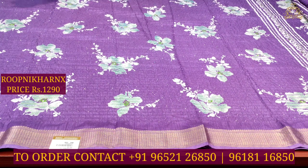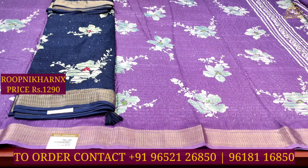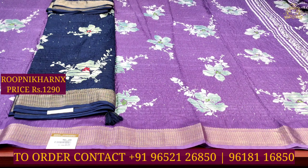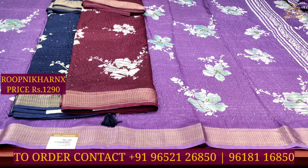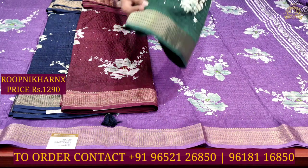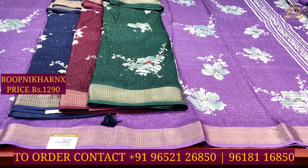Please subscribe and hit the notification bell so that you don't miss out on our videos. Our store is located at Hapsi Guda, Street Number 8, near Siri Param. This is also the brand of Rubnikar Necks, which offers completely wholesale prices — single sari at wholesale price level.